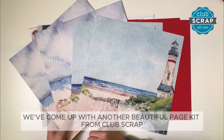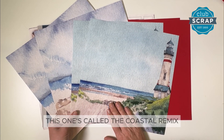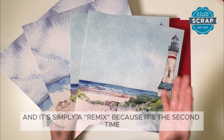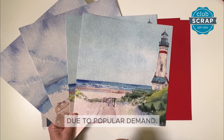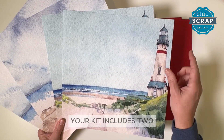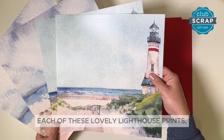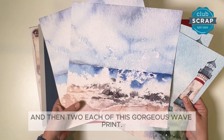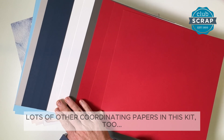We've come up with another beautiful page kit from Club Scrap. This one's called the Coastal Remix, and it's simply a remix because it's the second time we've made this collection due to popular demand. Get your hands on this beautiful set of papers. Your kit includes two each of these lovely lighthouse prints, and then two each of this gorgeous wave print. And then we have lots of other coordinating papers in this kit too.